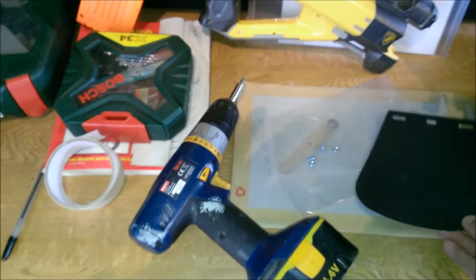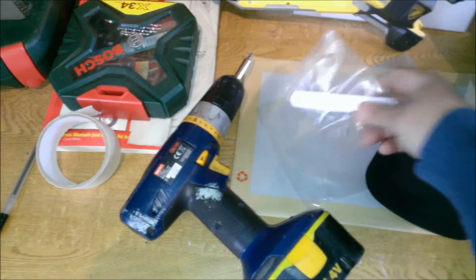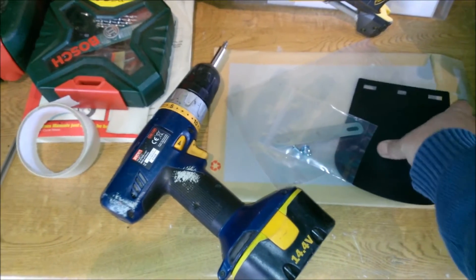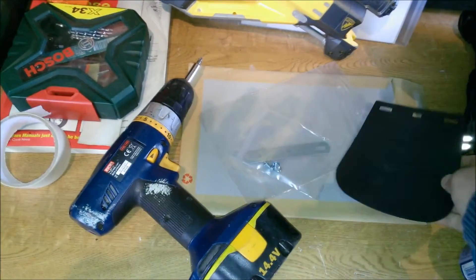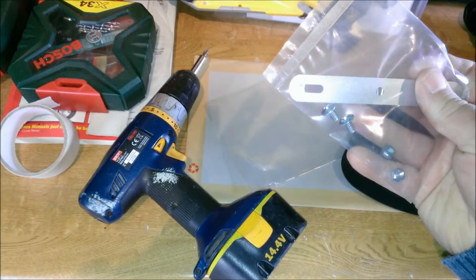The mudguard was purchased via eBay from a user called UpTheShop. It cost about a fiver including delivery, quite fast delivery. It includes a basic, fairly rigid plastic-stroke-rubber mud flap, a bracket to go on the rear of the existing mudguard, and screws and some bolts.